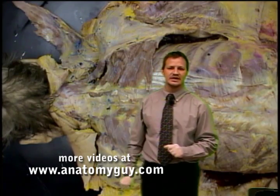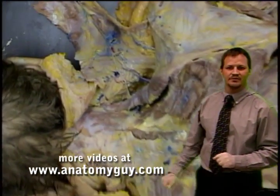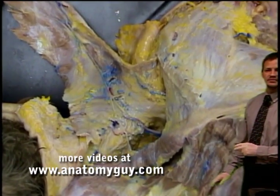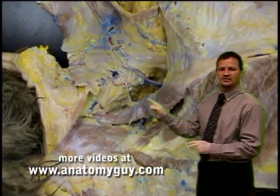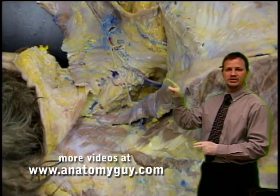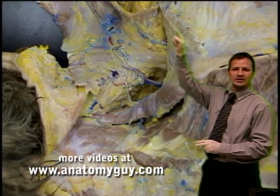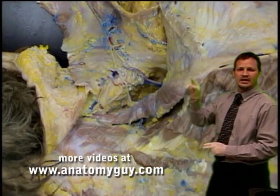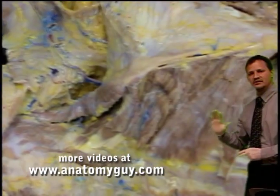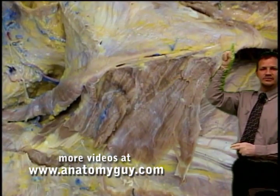We'll zoom right in on that now so we can really separate out the fibers. As we come in, we'll pan down a little bit, and right in there — look at that nice beautiful levator scapula coming off of the superior angle of the scapula noted right here. Here we can see the root of the spine of the scapula coming out to the spine itself, and then on this aspect of it is the rhomboid minor. Back in here is all rhomboid major, all the way down to the inferior angle.